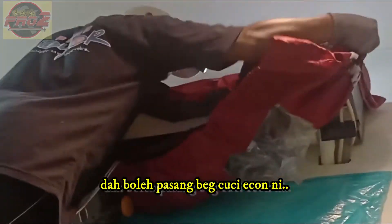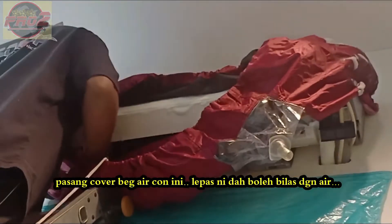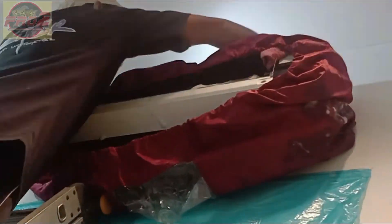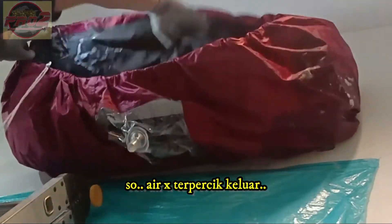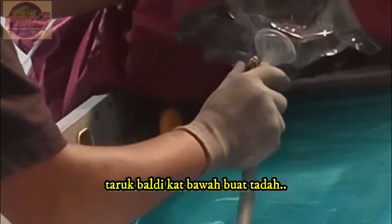Installing the aircon washing bag. We will rinse this aircon with water after this. Pull the front strap of this aircon bag — we don't want water splashing out. Install the drain hose and put the bucket under it.